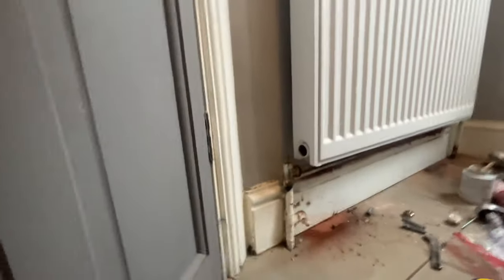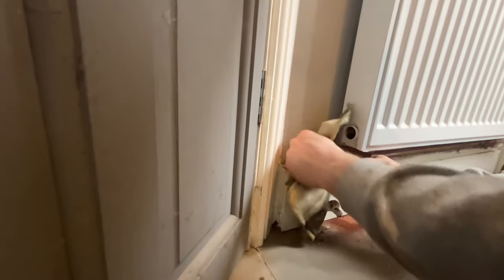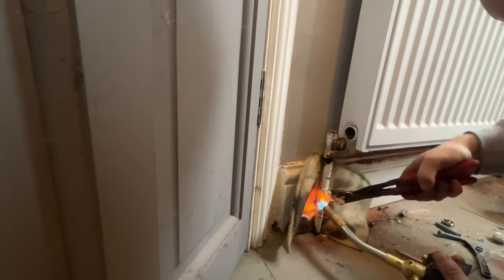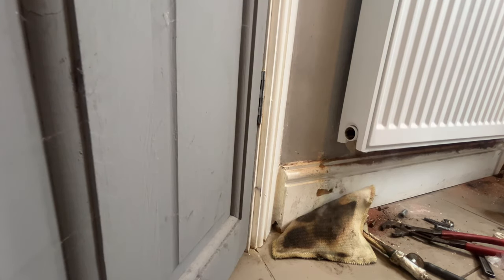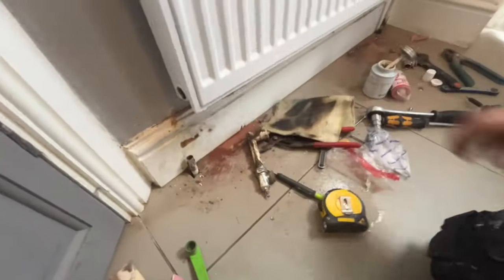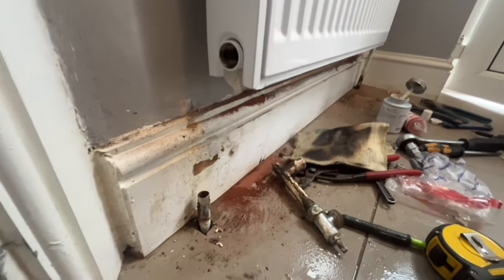What I'm going to do now while we're waiting for this valve to come is get this taken off, so let's protect this skirting board where we can. Get this cleaned down and then we can socket that up and go straight on to the new valve.